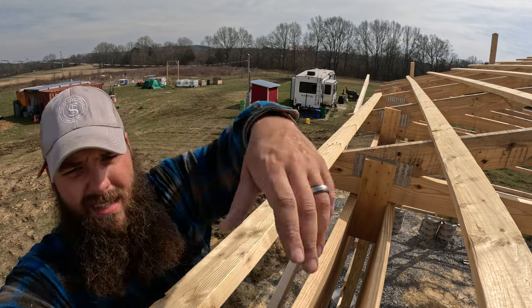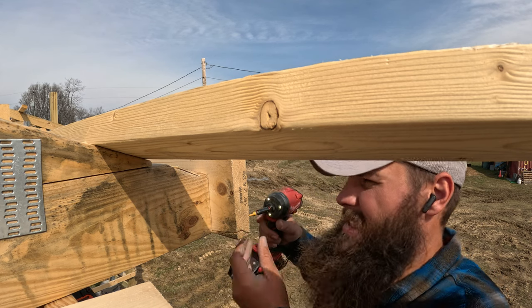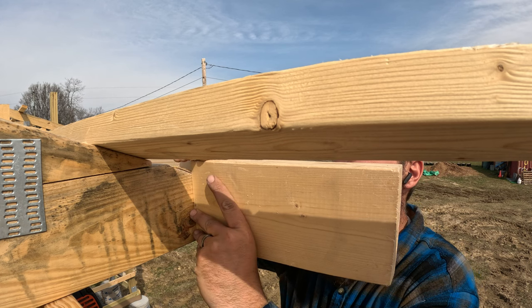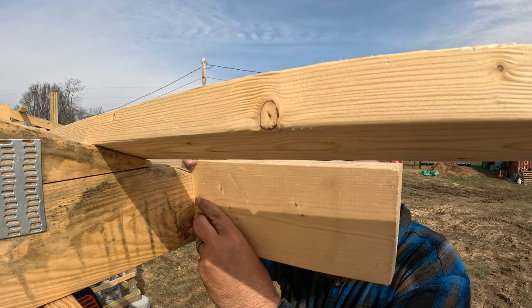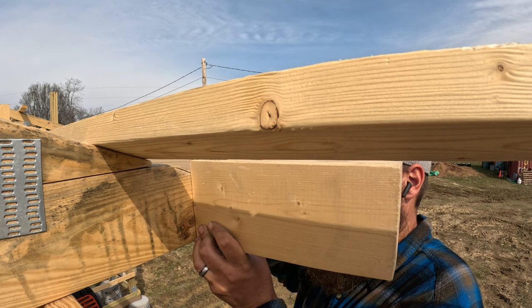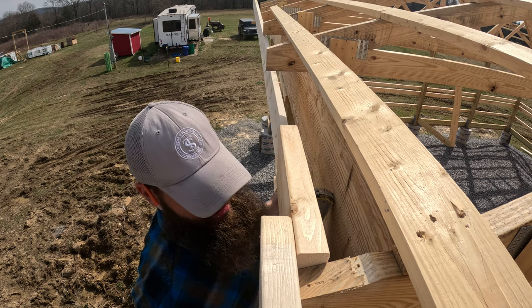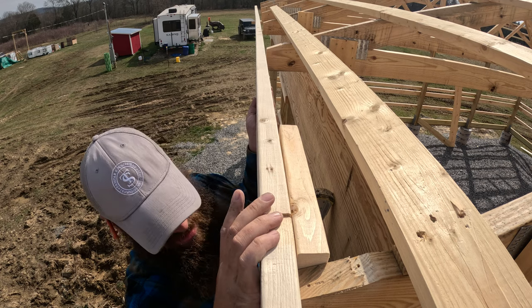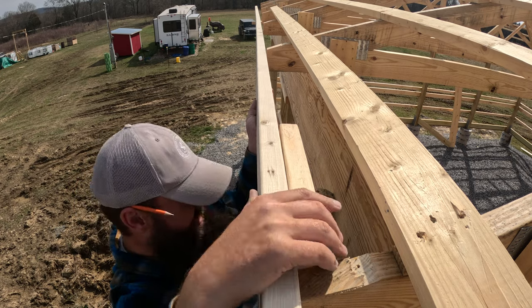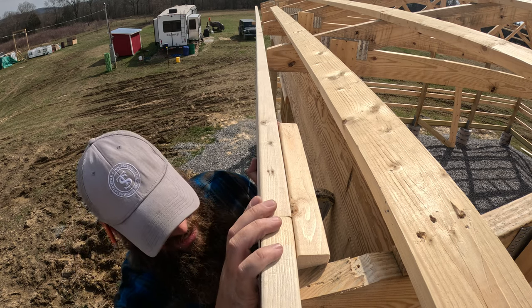We've got this two-by-six up here. You can see we overhanged this truss a little bit — all I'm going to do is take a two-by-six block and stick it back behind, and that will give us a surface to screw to. Then we can take our two-by-six and butt it right up next to this other one. I've only got one screw in right now because we want it all to sit flush — we don't want it to overhang at all because that will mess up the trim.